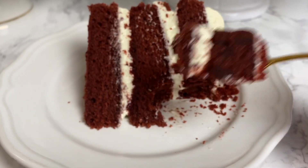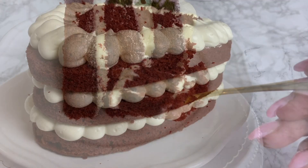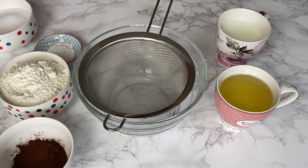Before we start, if you are new to the channel, we make a lot of delicious and easy recipes here, so make sure to hit the subscribe button and the little bell to get notified whenever a new video is up. Let's get baking! We're going to start by preheating the oven to 175°C, that's 347°F.